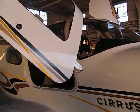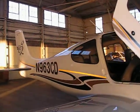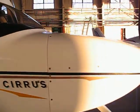This is my plane. It's a Cirrus SR-22, and it cruises about 180 knots.